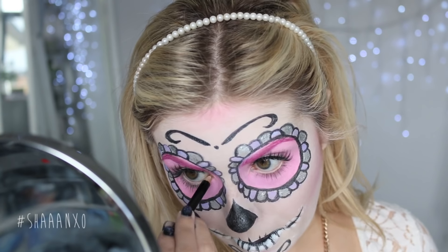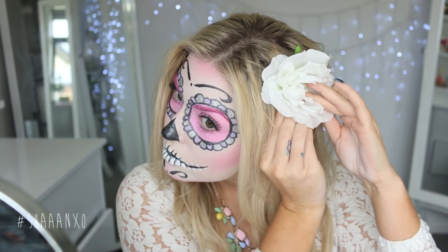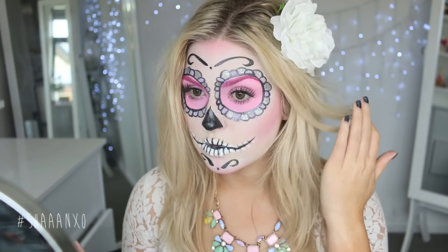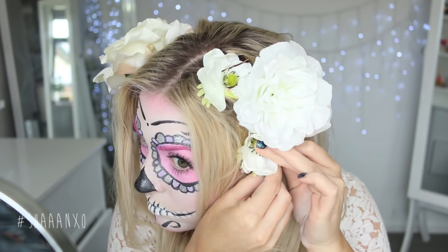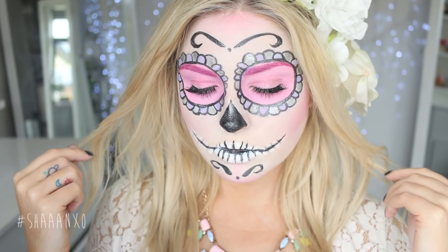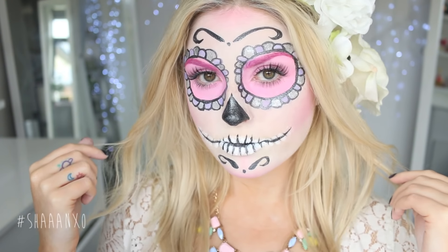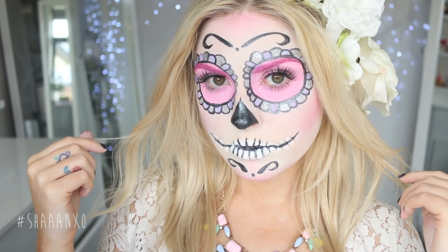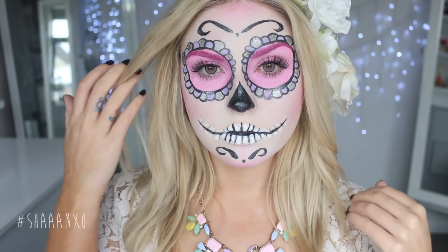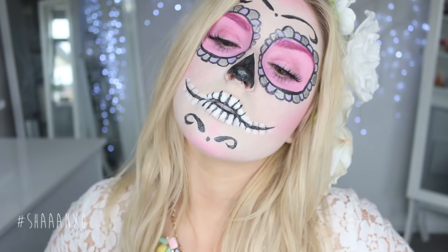After brightening up my eyes with a little bit of white eyeliner, I'm going to complete the look with a few flowers in my hair. If you have a flower halo headband that will look so much cooler, but I don't own one so I'm just using some fake flowers I found around my house and clipping them into my hair. That's the finished look — I hope you guys enjoyed it!